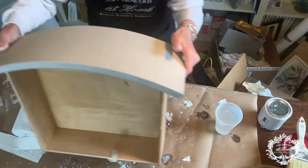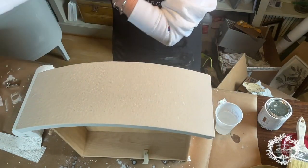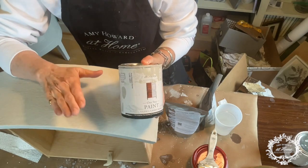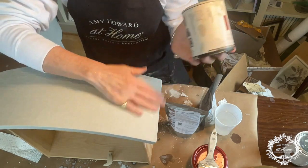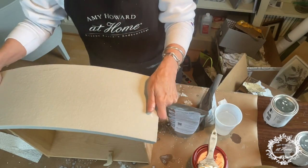Since we don't have a lot of time, I have a drawer that I've already wrapped and already done the next step — One Step Paint to paint over the plaster wrap. I used Amy's Luxe Gray, just did a good coat on it, and that's it. We're ready for the next step.